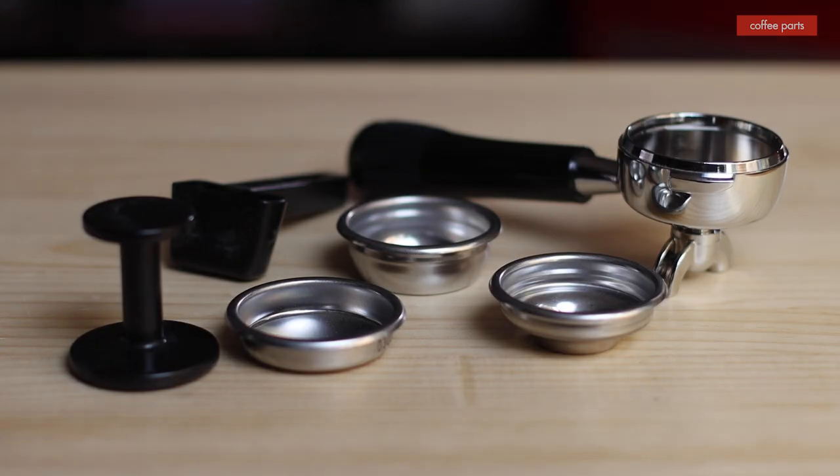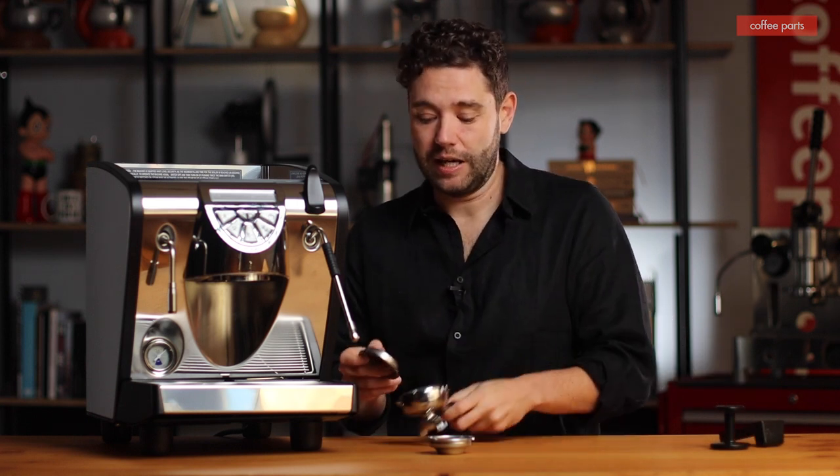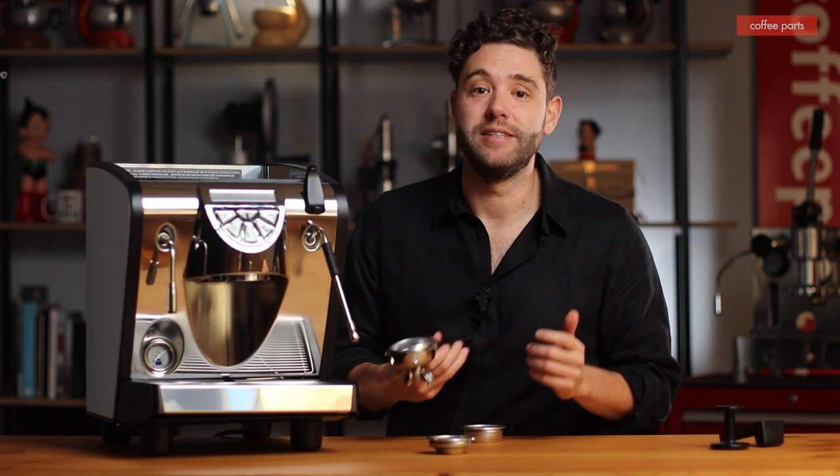A popular question we get asked is what does the machine come with. It's a very affordable machine, so to be honest, not much: a double portafilter which you need to run the machine, a single basket which you're probably not going to use very often, a plastic tamper which you can throw out from day one, a plastic scoop which can go out with that tamper, and a blind filter. The blind filter is key — you can use it to change the water filter, put in your blind with backflushing chemicals and easily clean your machine.